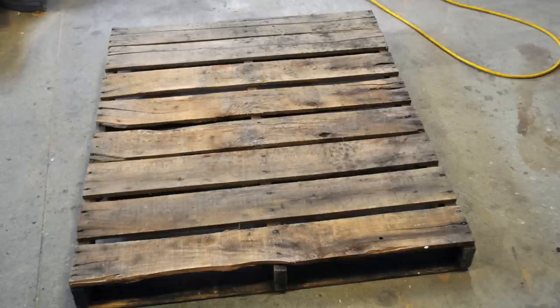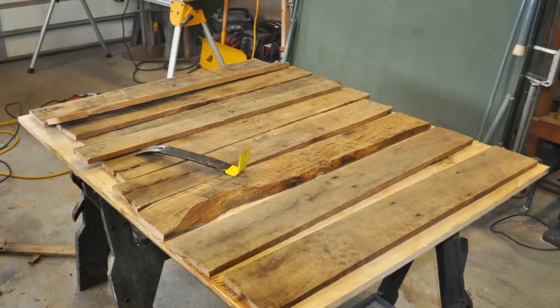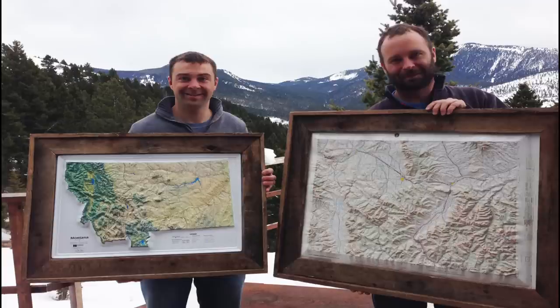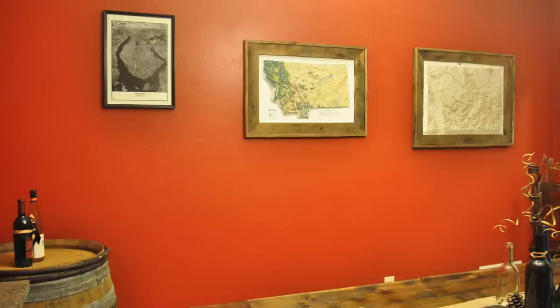Here's a look at the palette I used for this project. These are some of the boards that were harvested and we used those to frame this 3D raised relief topo map of the state of Montana. I made the framed maps as a gift for my older brother from Minnesota who just came out to visit. They turned out great and he loved the gift.